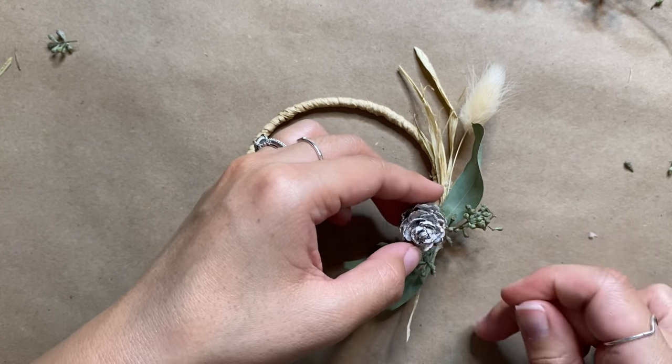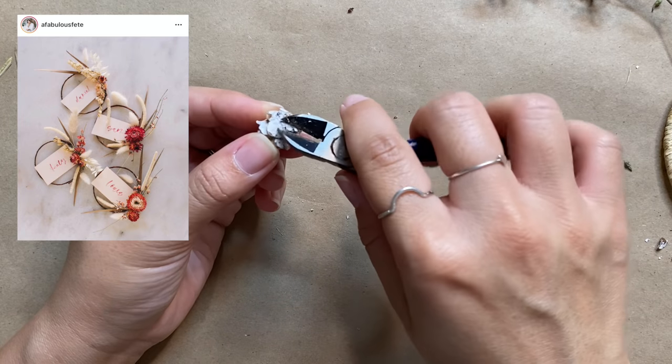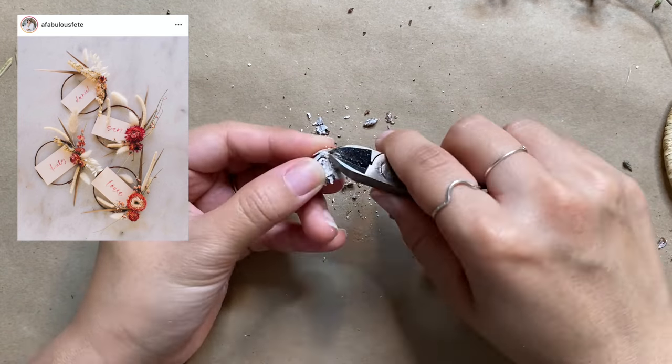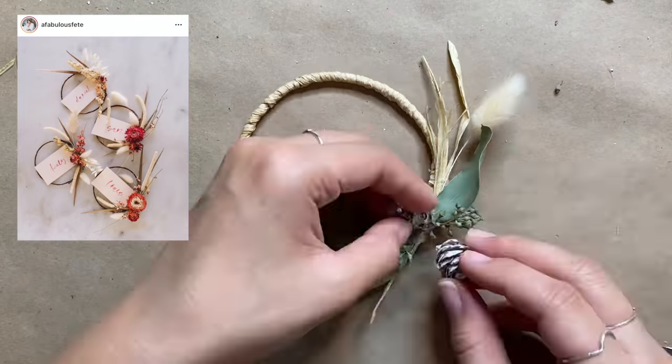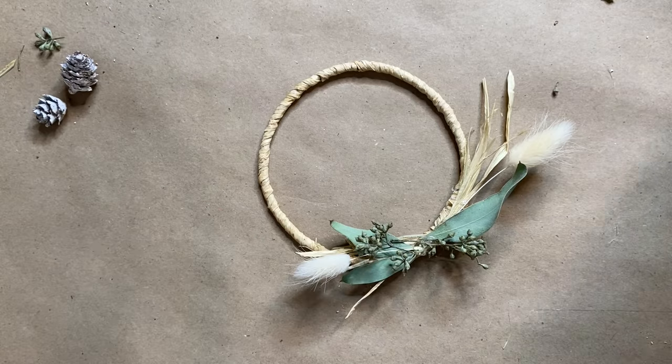For the focal piece, I thought the pine cones would be a great alternative to flowers. I was actually inspired by a creator on Instagram for this project and I'll link the original post down below — she used dried flowers in her wreath, but feel free to use whatever you have or whatever fits your holiday theme best.